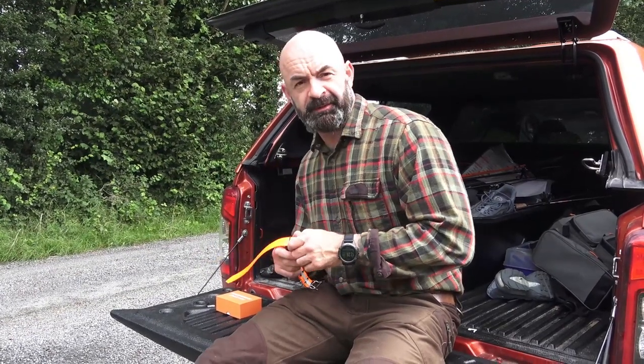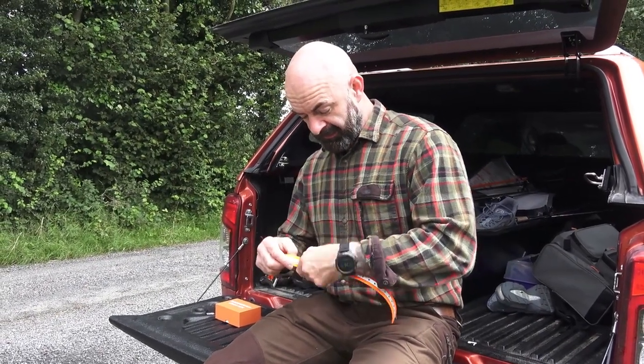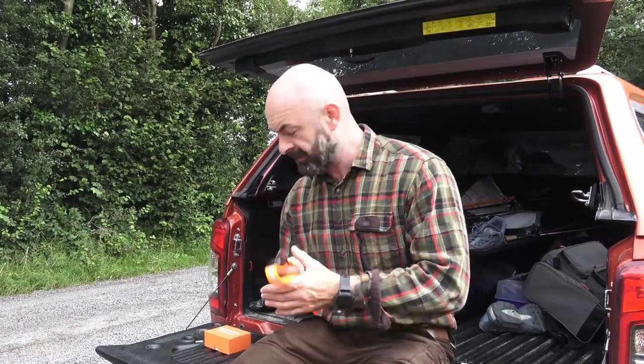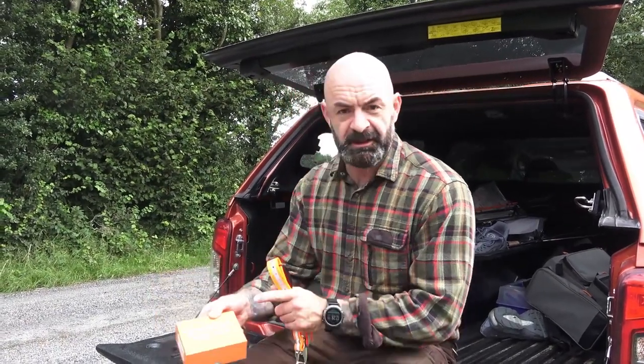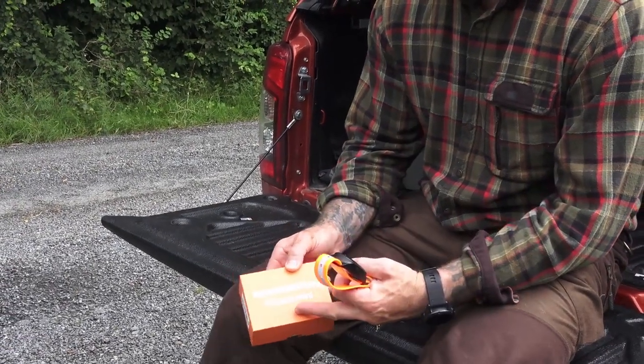Welcome to a very short episode of Irish Safaris Hunting. This is going to be a very short video. We're going to be talking about the new dog tracking device available on the Irish market from Easy Hunt in Sweden. This device is called the Easy Hunt e-track mini.